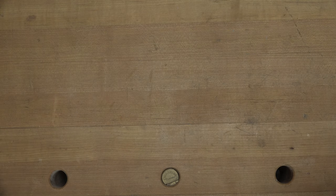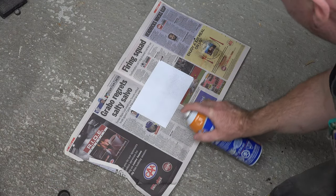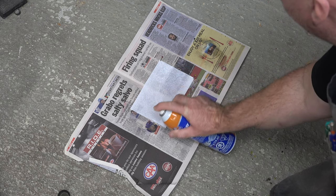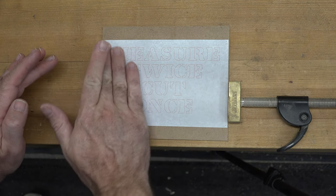I have a piece of 1/8 inch hardboard here — it measures six inches by seven inches. I'm going to spray our pattern with some spray adhesive on the back of it, let it tack up for three minutes, and then we're going to adhere it to our 1/8 inch hardboard.